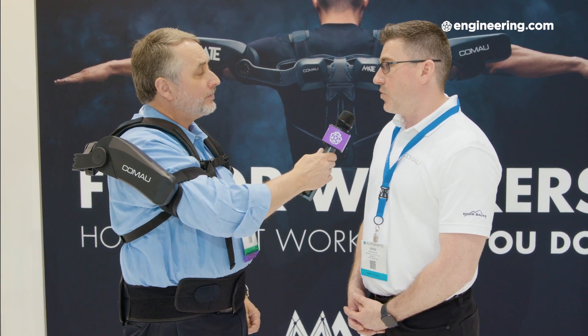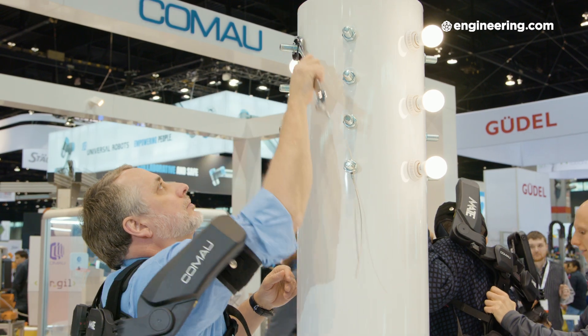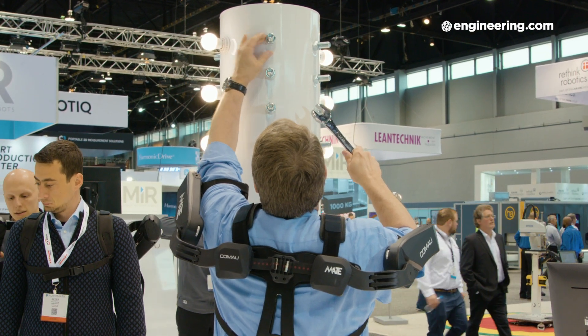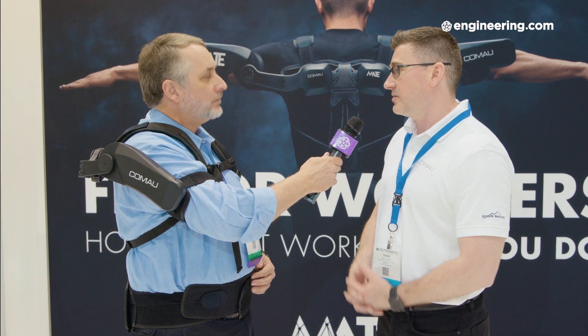It has seven levels of support. Right now you're set to a four. Each arm can be tuned independently. We have a sizing chart that helps identify where the sweet spot should be for each person that wears it. It's really a personal device that will have to be set for each individual based on their height, their weight, their sex, and what type of activity they're doing.